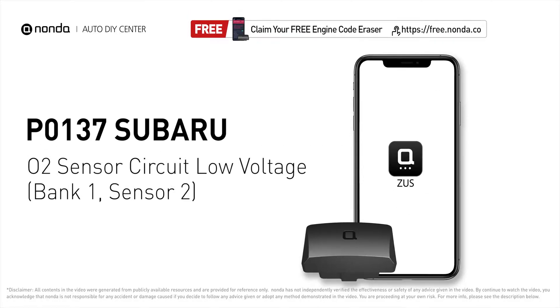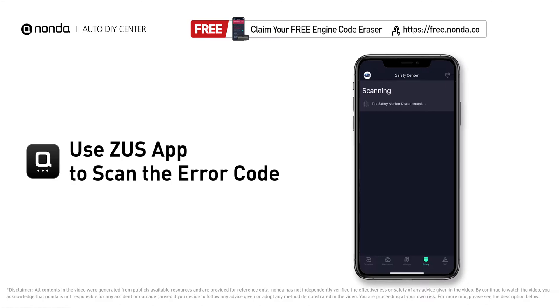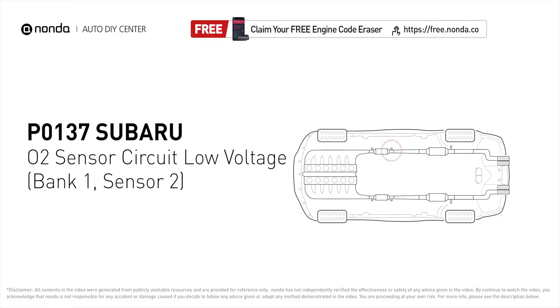This P0137 repair video is dedicated to Subaru drivers. If your Subaru is getting a P0137 error code, this video is going to show you three practical solutions to fix the error code at home. Use the Zeus app to scan your vehicle and see the error code P0137. It indicates that there is a fault in the oxygen sensor located in bank one, sensor two.